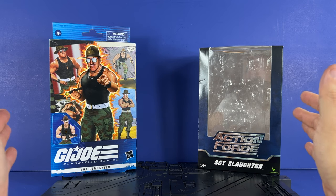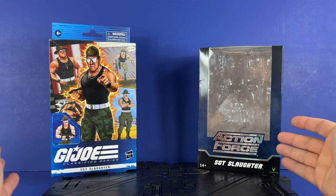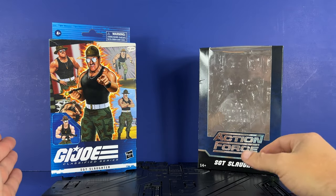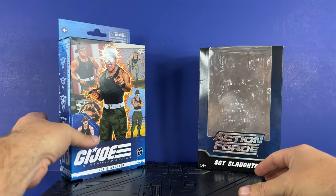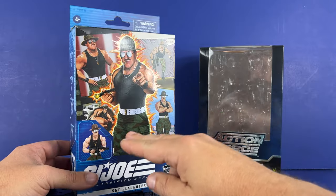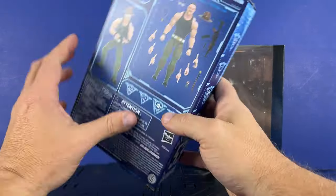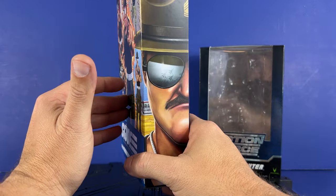First we have a closed package versus an open package with plastic and everything like that. I think they're both fine. The G.I. Joe Hasbro version has different artwork on the front — we've got stuff from the cartoons, stuff from the comics, and the actual figure. We've got the number, the accessory count on the back, and artwork on the side.